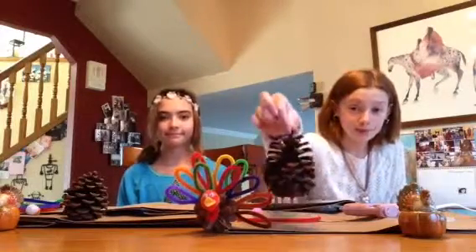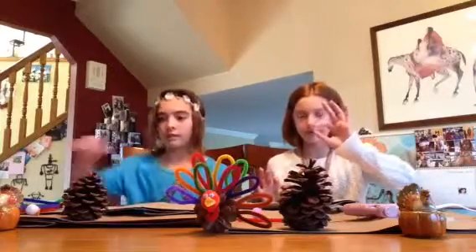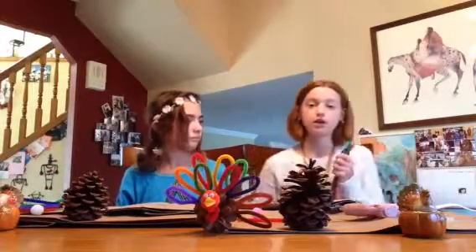So Dylan, do you think we should show everybody what we're going to need? You're going to need a little pine cone, some googly eyes, a puff ball like this size, a little square of foam, and numerous pipe cleaners.